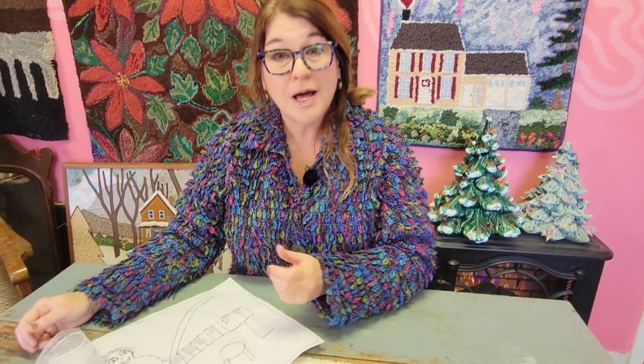Do you have someone in your life, particularly a little person, who does a lot of drawing and illustrating and you would like to turn those drawings into rug hooking designs? Well, I have a person like that — I have two people like that in my life.